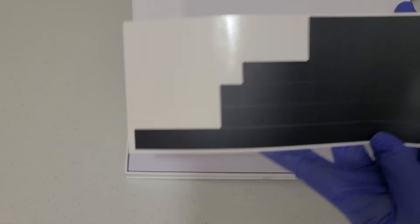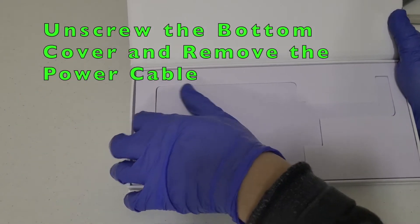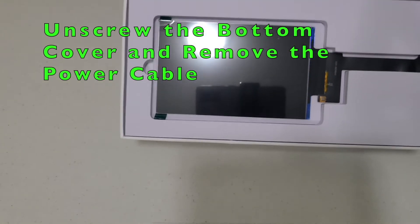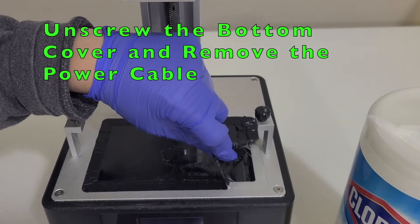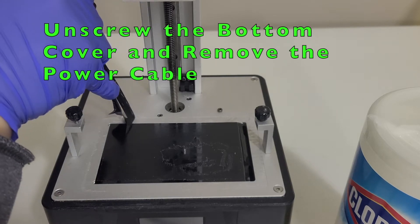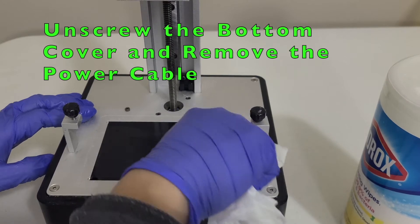It comes with tape to seal the screen for replacement, and it also includes a brand new mono LCD screen. First we need to remove the old tape — just take it out. Since you have a new one to replace it, don't worry about reusing it. Then wipe the edge clean.